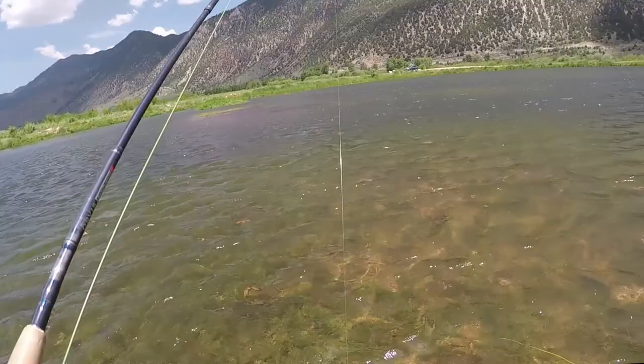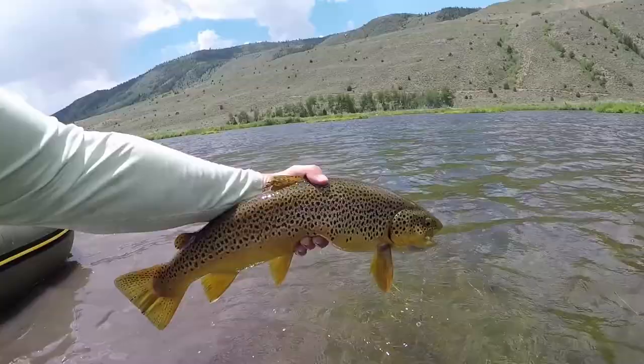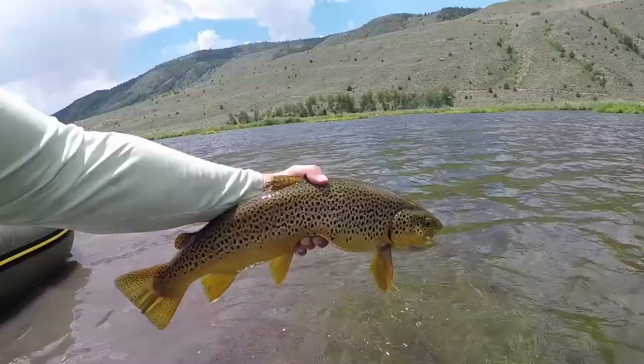Hopefully these videos help you catch more fish this summer as you encounter damselfly activity. Thanks for watching and stay tuned for more Trout Academy videos!